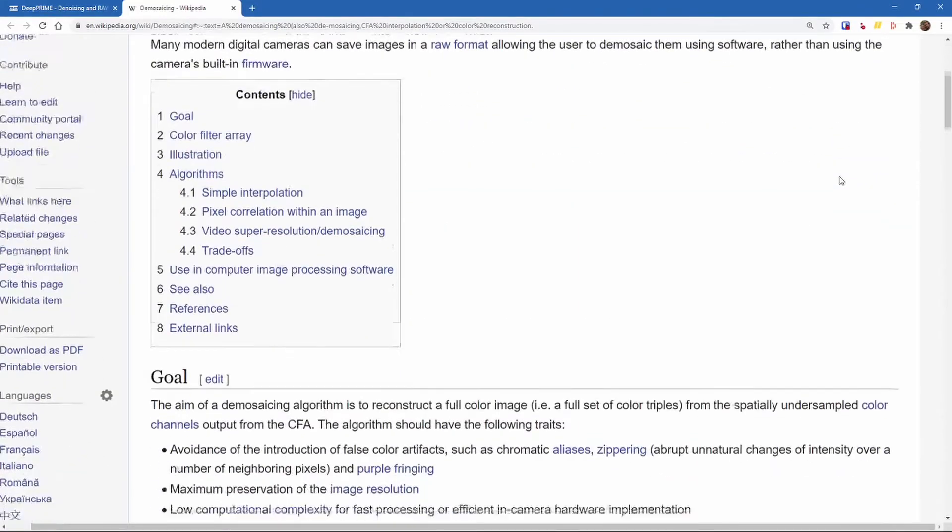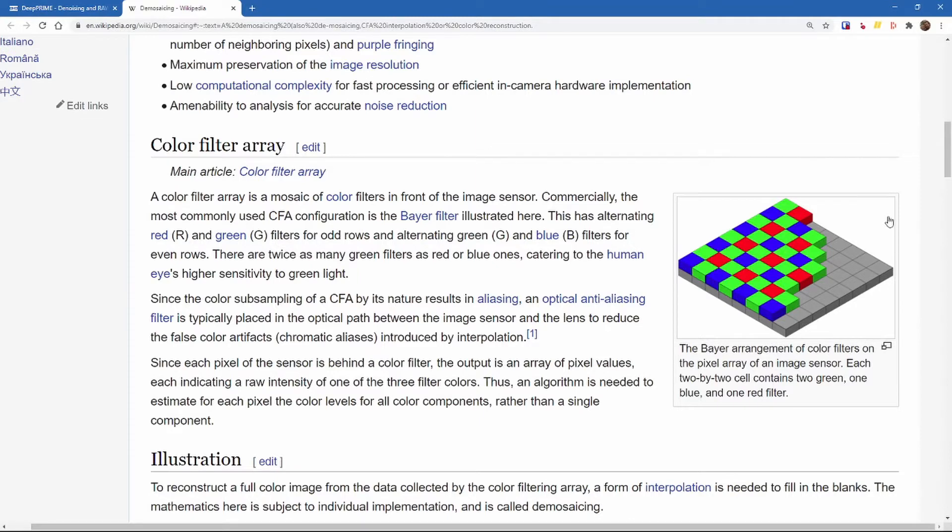In terms of what demosaicing is, let's have a look on Wikipedia — I'll put the links below. We have an example color sensor here. The camera sensor consists of individual pixels that measure levels of red, blue, and green. These individual pixels don't overlap. However, most photo editing software wants pixel information in a form where an individual pixel contains all red, blue, and green information combined.